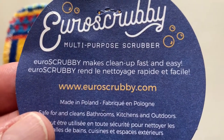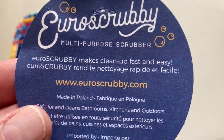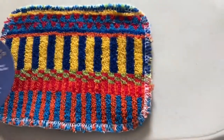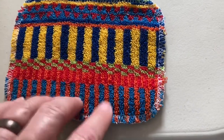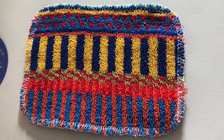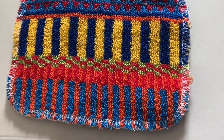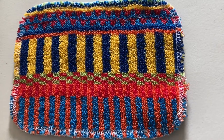I will put the information in the description below and a link to Ural Scrubby. These things are fantastic. They are safe on any surface that I'm aware of. I've used them on nonstick, on countertops, on plastic. I don't know that I've used them on a wood surface, but I've read you can use them on carpets. They are amazing.